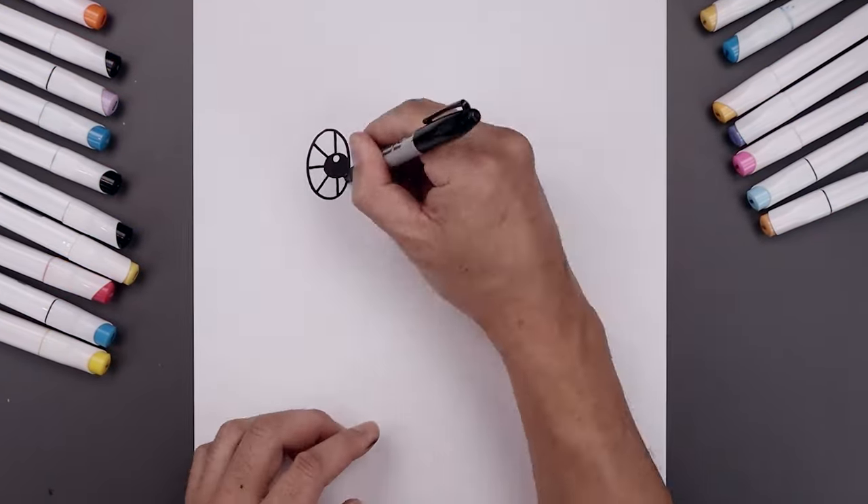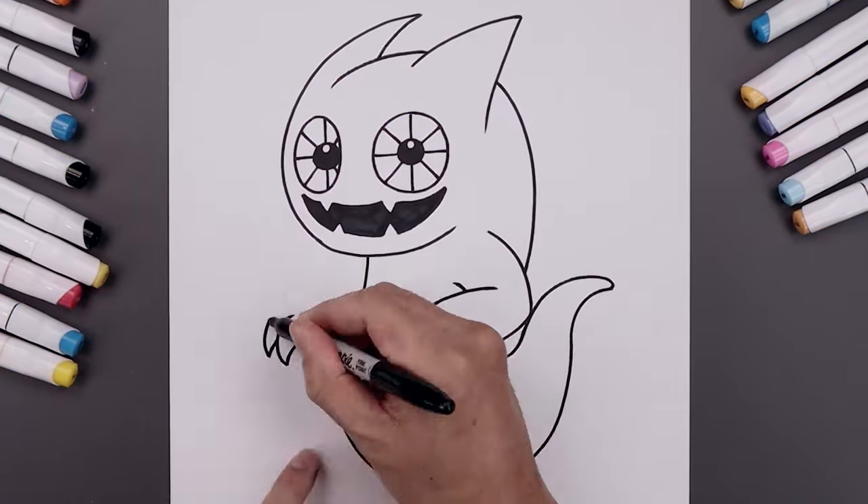What's up everyone and welcome to the club. In today's video I'll show you how to draw the Ghast from My Singing Monsters.